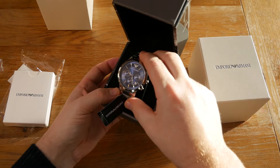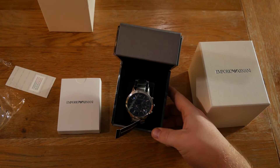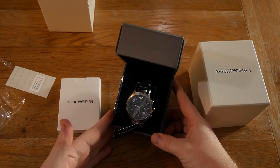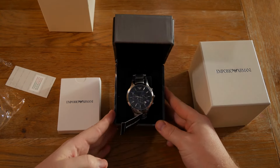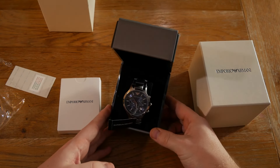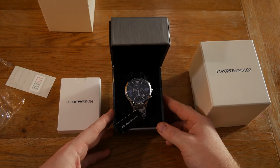This model is the AR2448 with a classic quartz movement, and it is available from Dial Outlet — you can get it by clicking the link in the description below. Please subscribe to the channel and leave any comments in the comment section below.